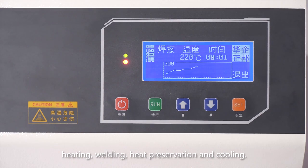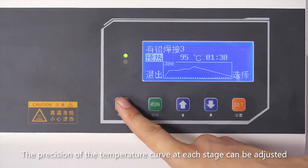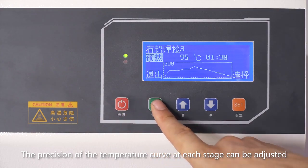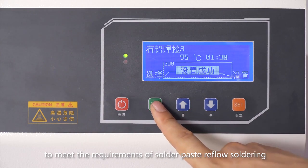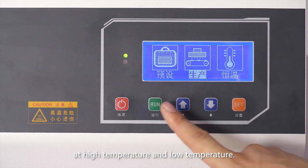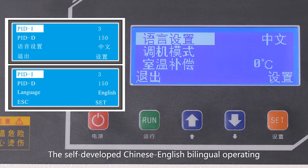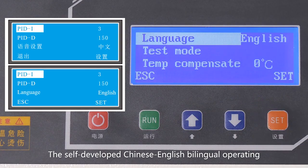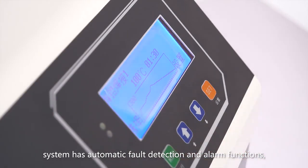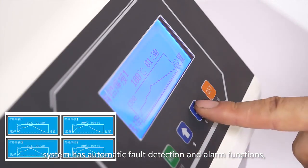preheating, heating, welding, heat preservation, and cooling. The processing of the temperature curve at each stage can be adjusted to meet the requirements of solder paste reflow soldering at high temperature and low temperature.